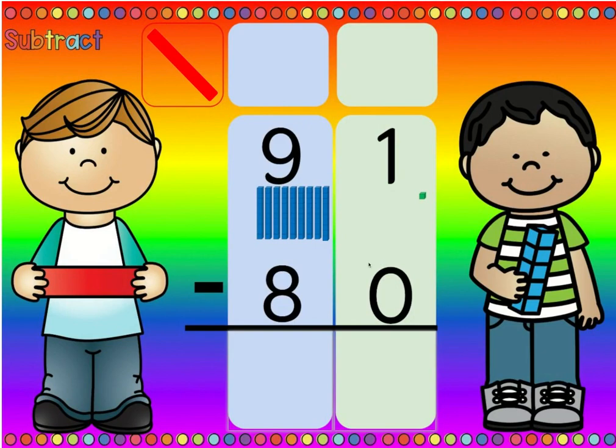Is there more on the top or more on the floor? More on the top, no need to stop. So one minus zero is one, and nine minus eight is one.